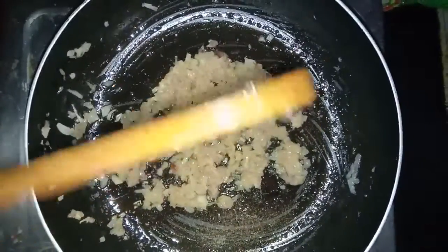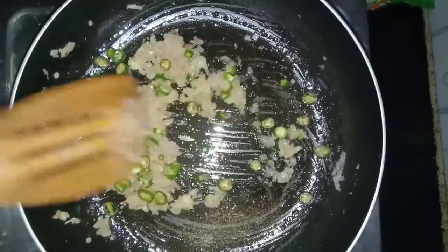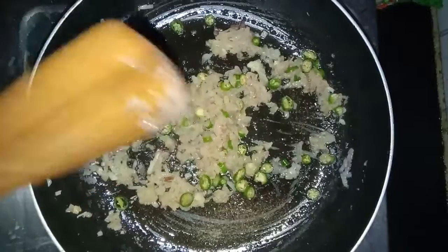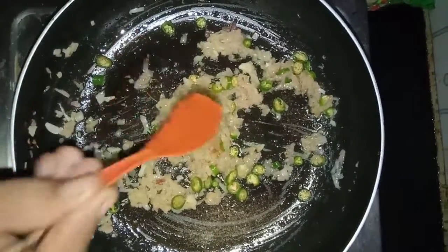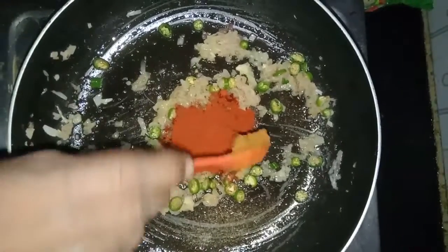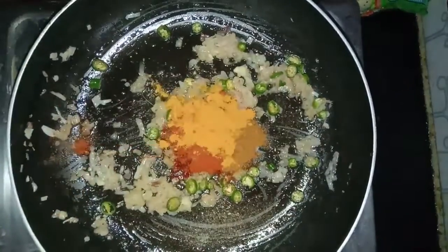After adding ginger garlic paste, add green chillies to it. Now add 1 spoon of red chilli powder, half spoon garam masala, half spoon turmeric powder. Mix it well.